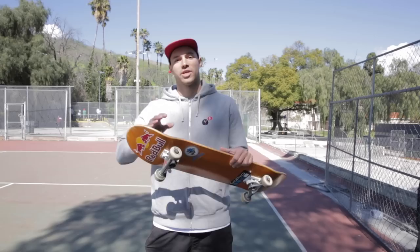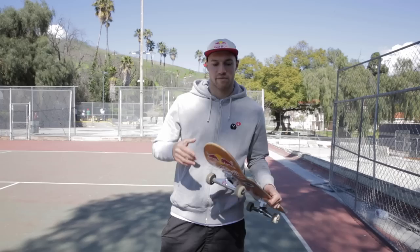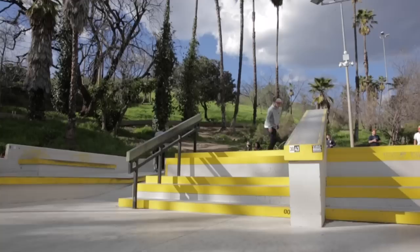Once you get them down with the pivot, you can start trying them down low drops or curbs. That way you can start learning how to catch them and turn them mid-air. Just make sure when you do down stuff, don't land on the nose to pivot anymore because you might snap your nose or hurt your foot.